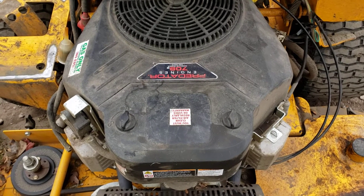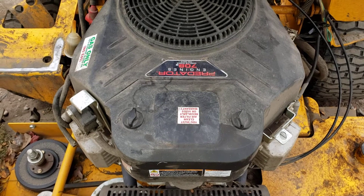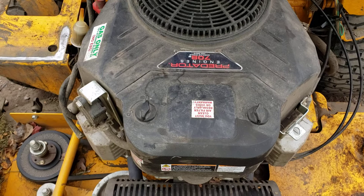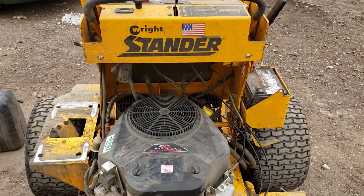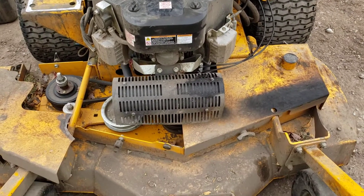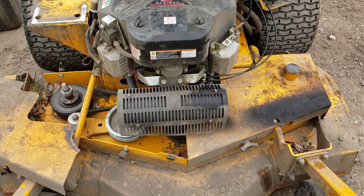This video is going to talk about the end-of-season use of the Predator 708cc motor from Harbor Freight. The motor was put in this spring on a right standard 48-inch model, and so far it's done very well for the season.